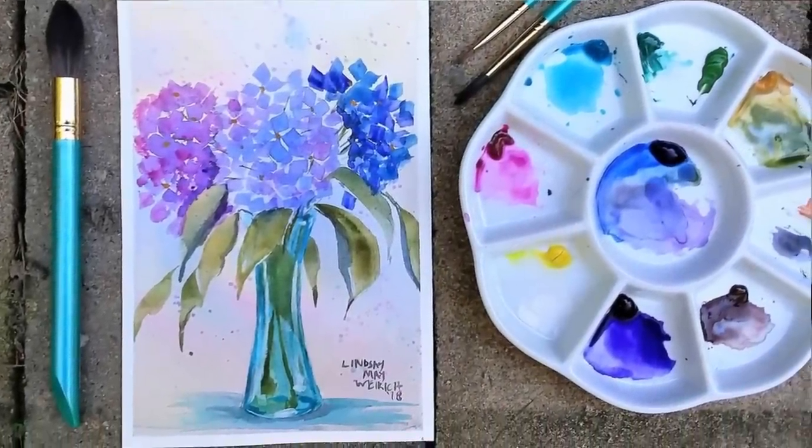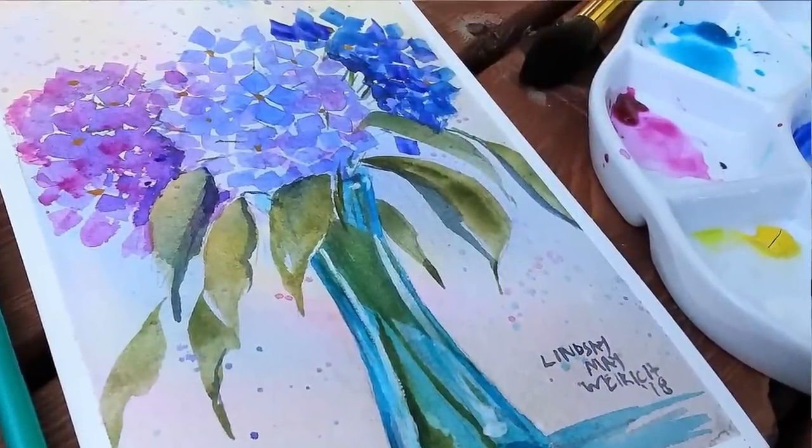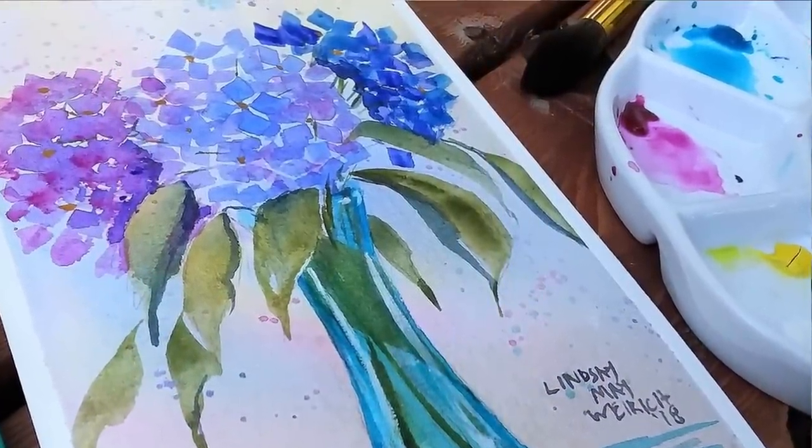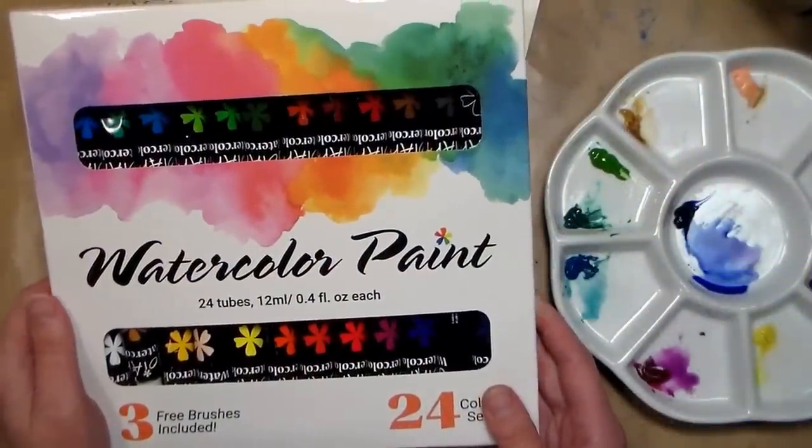Hi there, Lindsay here, the Frugal Crafter. Today we're gonna do another beginning watercolor tutorial, so if you are new to watercolor this is the video for you. We're going to paint a hydrangea and we're going to paint it in a fairly slow and easy method.